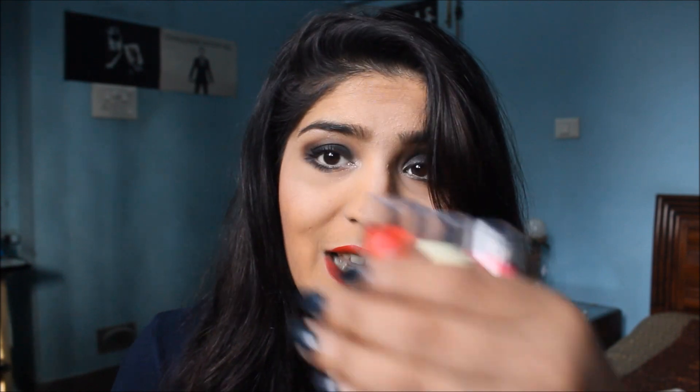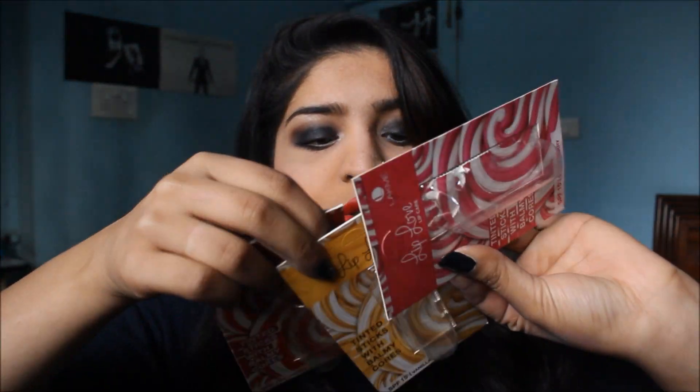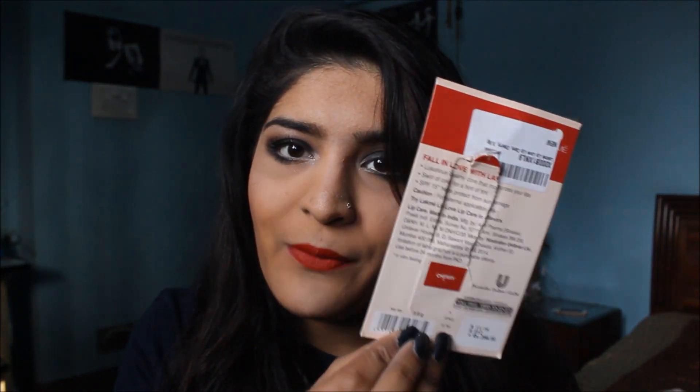These are a new range of lip balms launched by Lacme. They come in four variants and I wasn't able to get my hands on the fourth one, which is in the shade orange. I got the vanilla, strawberry, and cherry flavors. Their outer packaging looks like this — they retail for 200 rupees, which is more than what the Maybelline Baby Lips retail for. They have all their information at the back but do not state the ingredients, which I don't like. You get 3.8 grams of lip balm for 200 rupees.